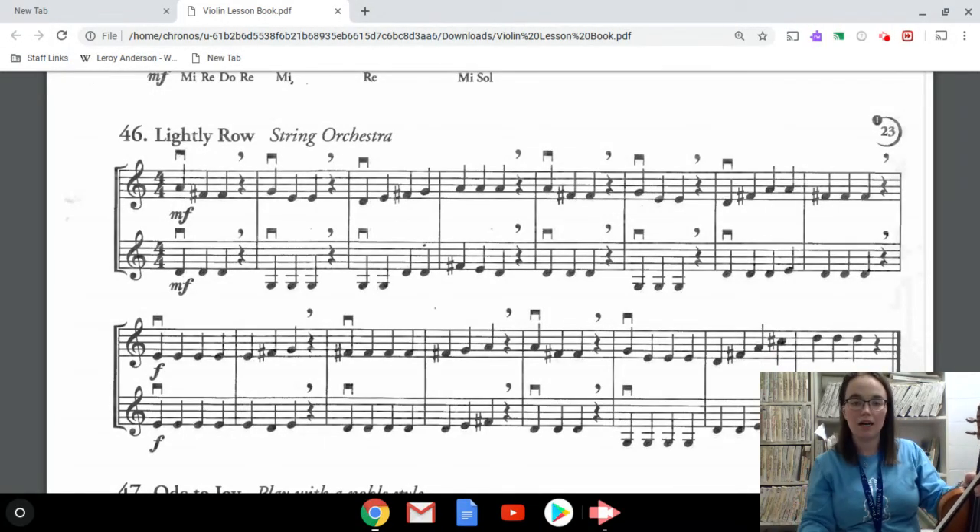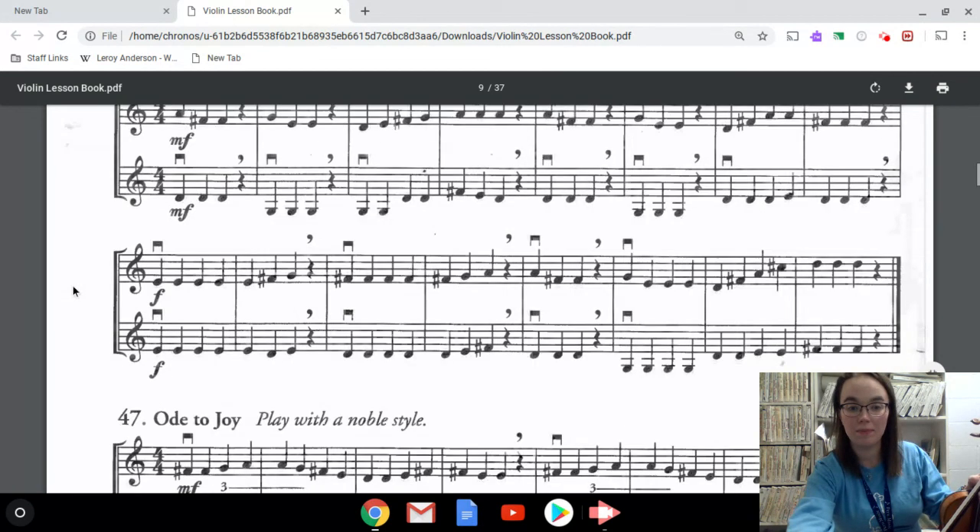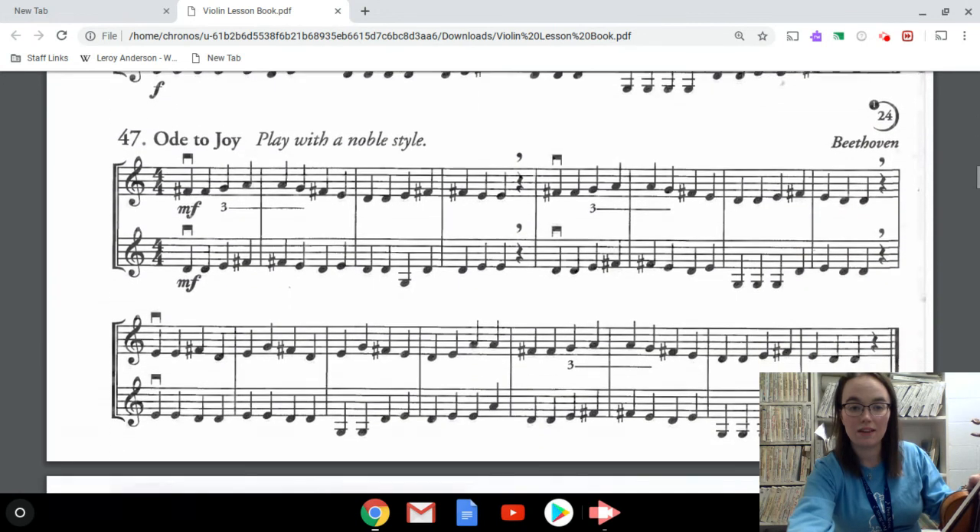The last two — 46 and 47 — are what we call duets, so there are two lines of music. You just pick one part to play. What I'm asking for this week is that you learn the top part — you're going to play the whole top line of music, then when you get to the end of the top line, skip down to the second line and play that. The idea with a duet is that somebody could be playing the bottom line at the same time. What we might do in our next lesson is you play the top and I will play the bottom.